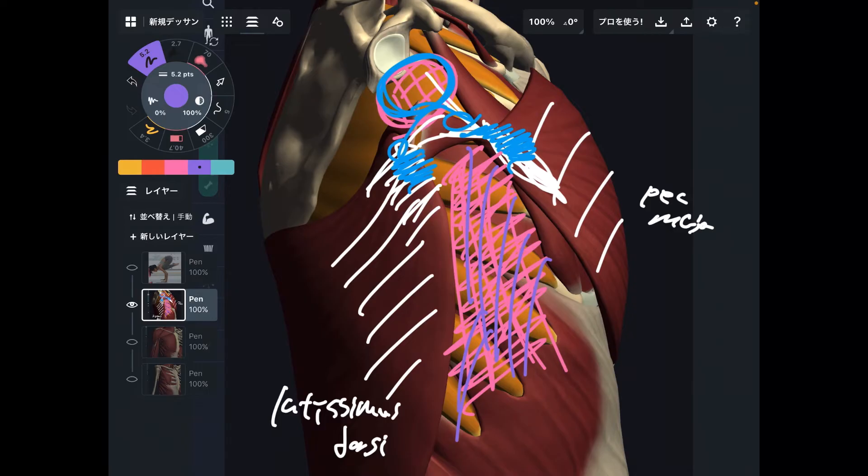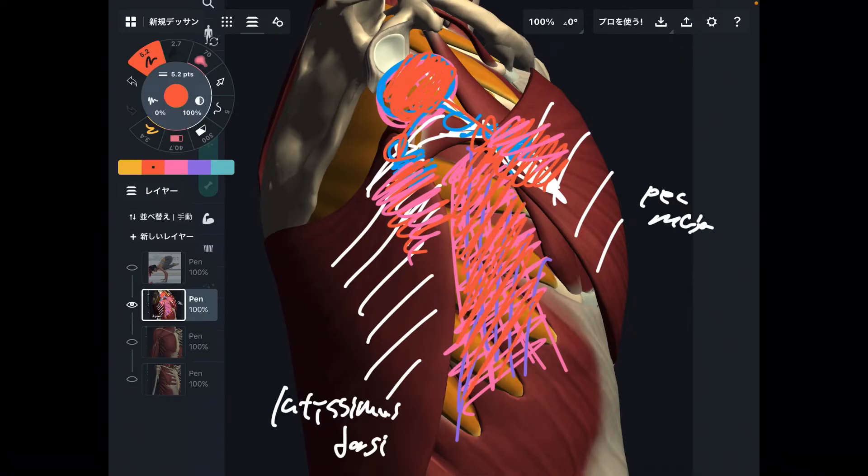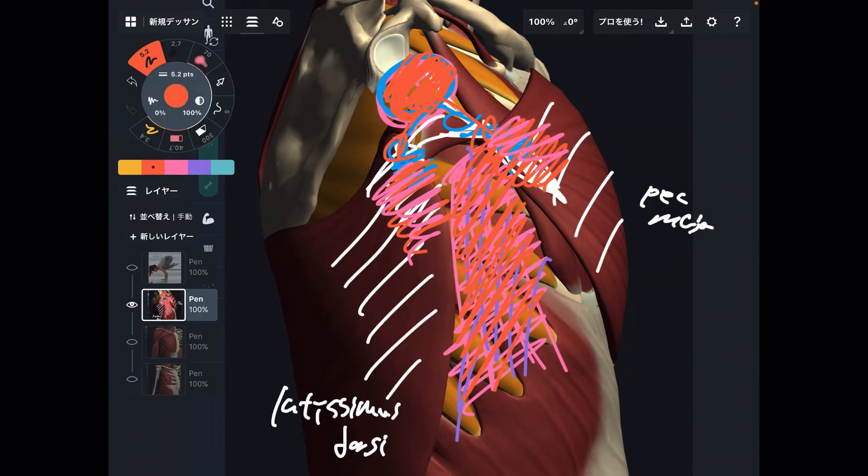Let me explain that again. This is where your axilla is. Go anterior — there is pec major; you can pinch that. Go posterior — there is latissimus dorsi. These two muscles are very bulky and thick. In between these two thick muscles there is a flat area, a flat surface. This is where serratus anterior is. Now you know where that is.